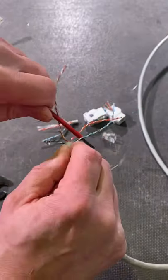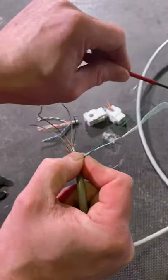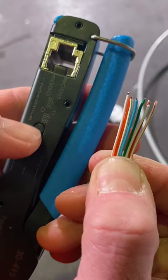Here's another tip for straightening out our conductors: insert a small screwdriver at the base and pull firmly away, making sure you don't damage those conductors or the insulation. In order to straighten them, bring in your crimping tool.